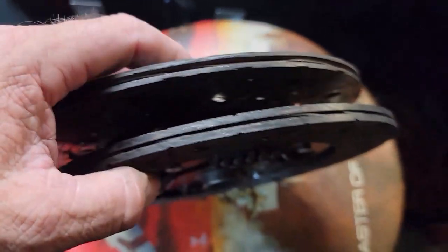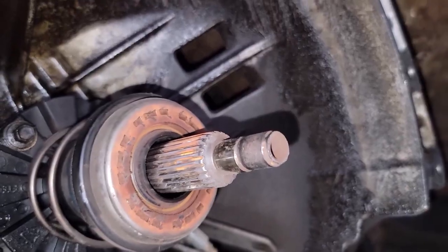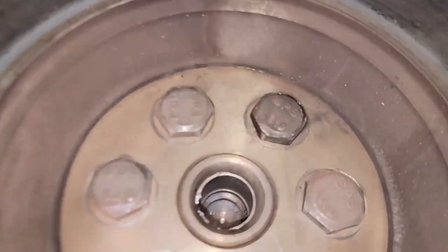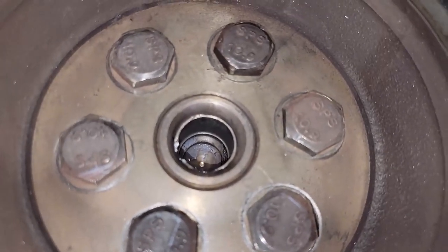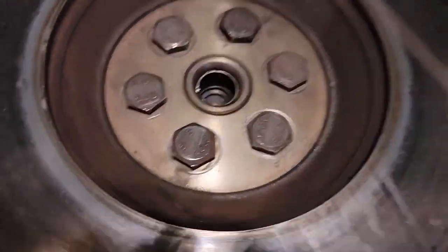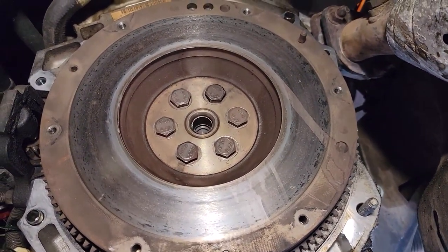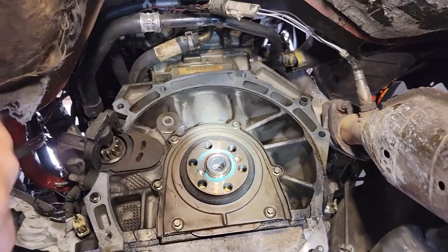I came down here to take a look at the pilot bearing. I don't think there was one in there — there was no pilot bearing. I was looking at my tools for what I was going to use to extract the old one, and there wasn't one. What it looks like is the outer race is actually in there. I'm trying to see if I can get it out — there are no needle bearings, just an outer race. Weird.